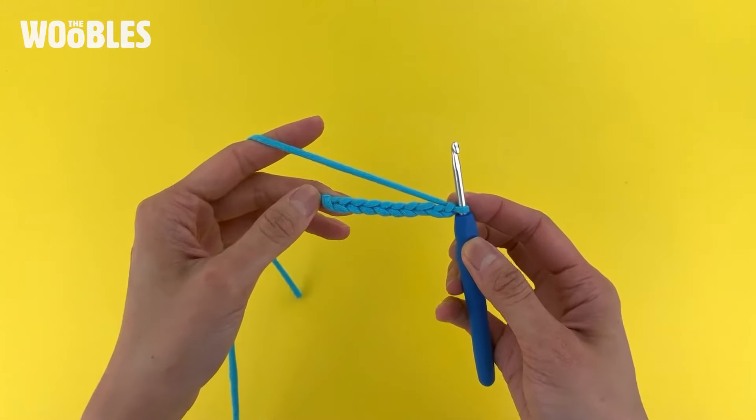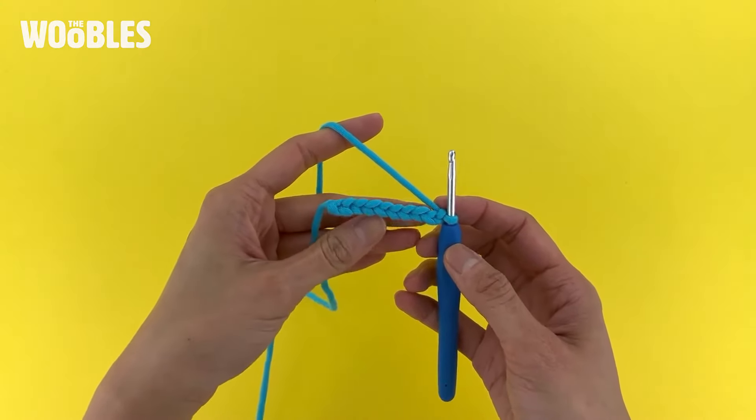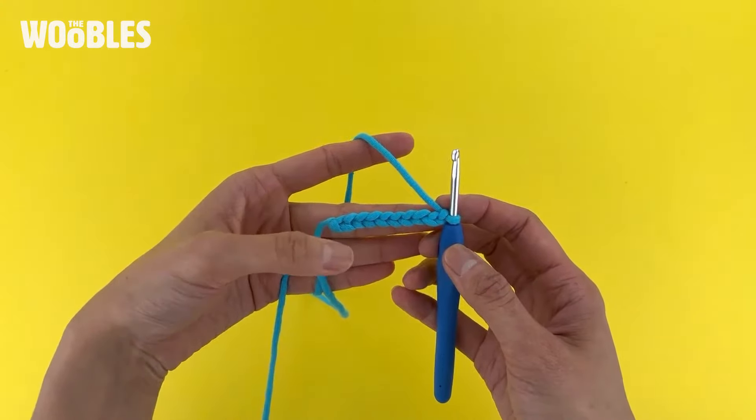To crochet the next row after a foundation chain, you actually want to crochet into the second chain from the hook. In this example I've got 10 chain stitches — you can tell because I've got 10 V's.